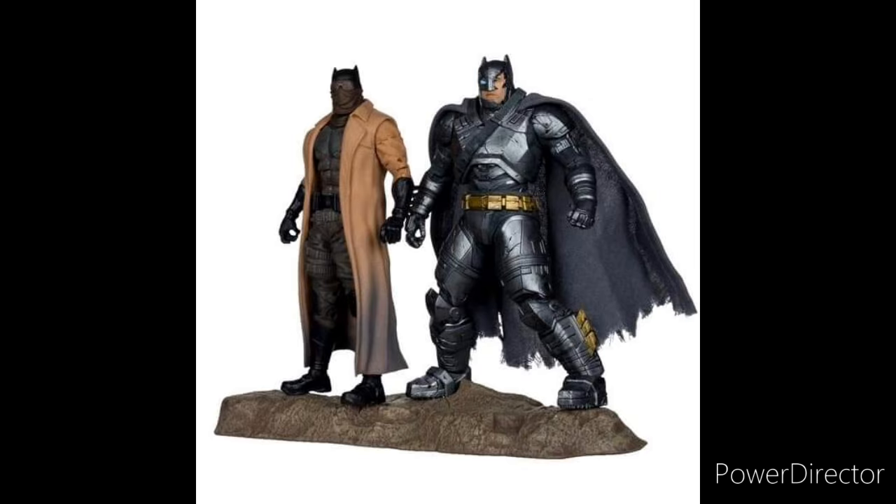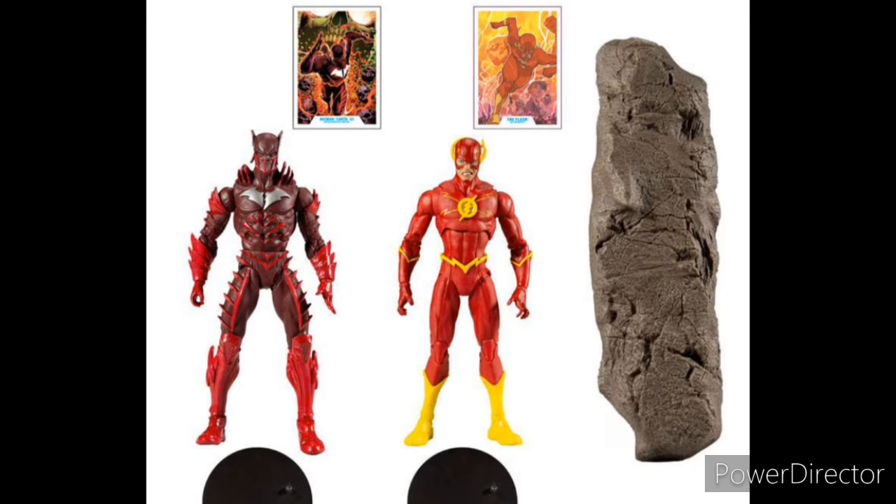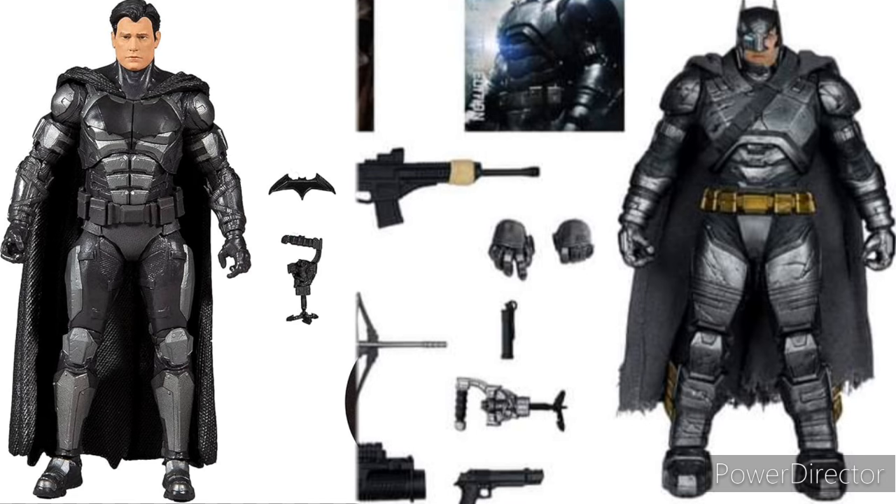They're also going to come with a base, which is being reused — this base is from the Flash vs. Batman Earth-52. I believe this is the third or fourth time they're using this base. Also, the grappling gun was also a reuse; it came out first with the Desert League version, which was an Entertainment Earth exclusive — the Unmasked version of Batman. It came included with that actual grappling hook, which I think they got wrong — that was not supposed to be the one shown in the movie, but it's no big deal.